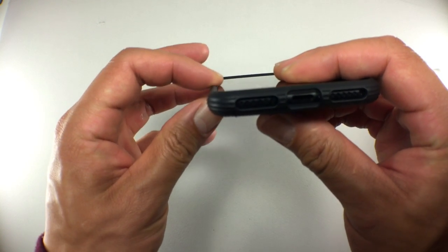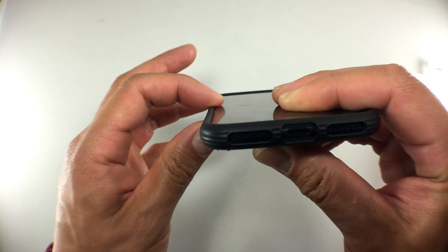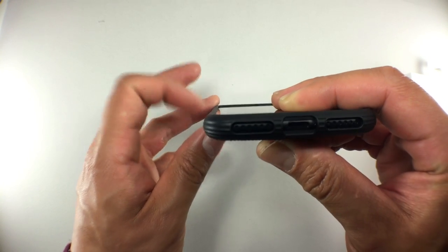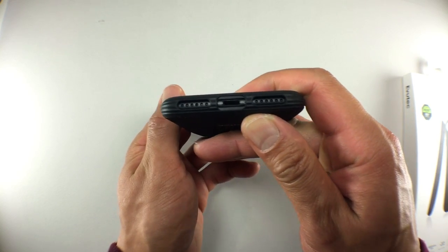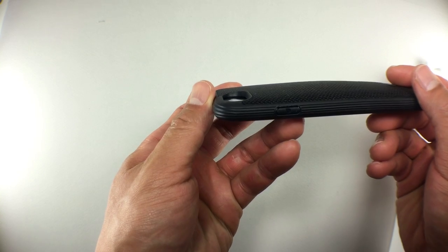The edge of the case will keep the screen off a flat surface, but I'm not sure how well edge-to-edge screen protectors will fare, as the edges do creep up along the edge of the iPhone a little more than other cases. I don't have any issues accessing the iPhone in the case — buttons are easy to use, the cutout is large enough for third-party cables, and the hump doesn't get in the way of the camera or flash.